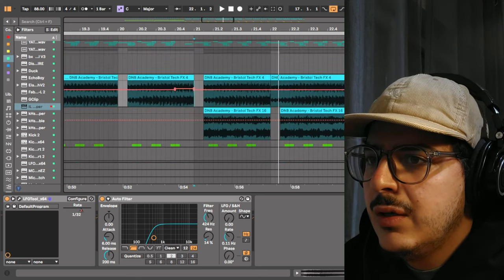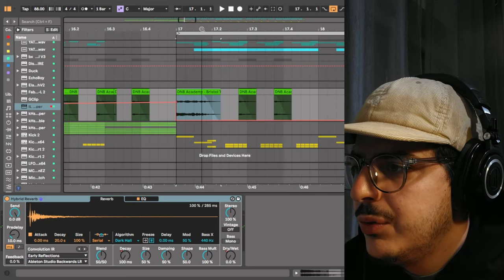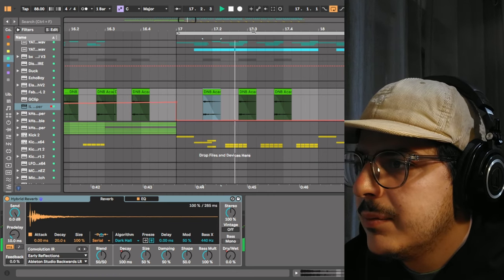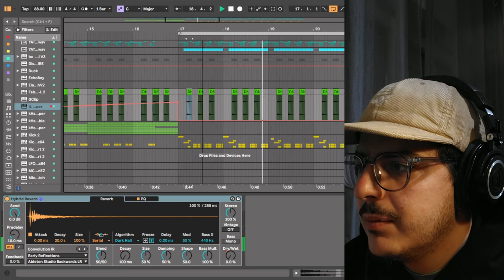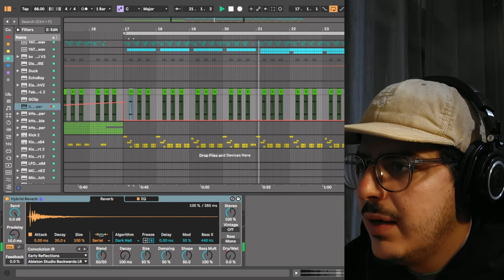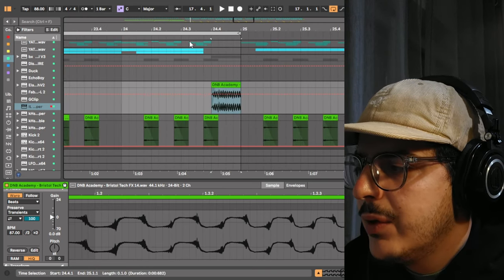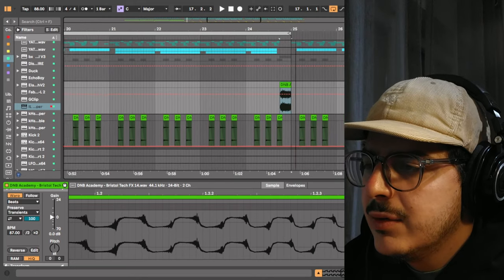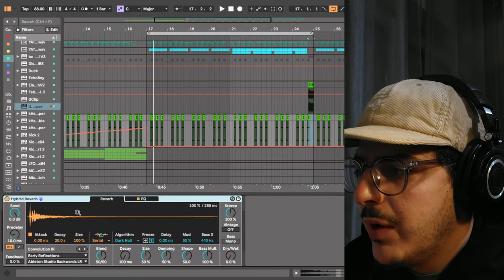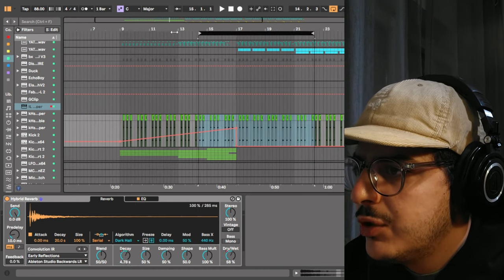Let's head on over to the effects bus. For the effects bus I have an FX sample — FX number two — and at the end I have another FX sample, FX number 14, just at the end of the bar to create some variation. It's a glitchy sort of sound that fits perfectly with the context of the tune. For the plug here, I have it with a hybrid reverb and the decay is being automated in the intro.